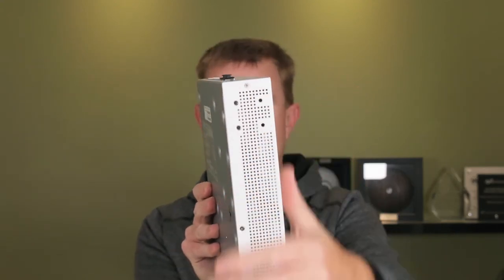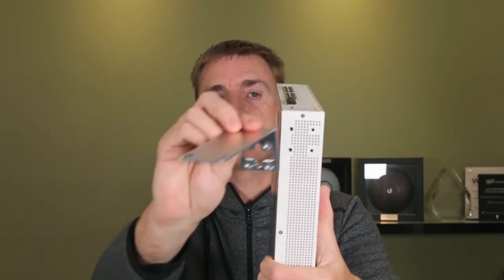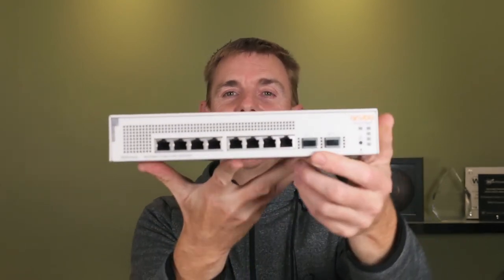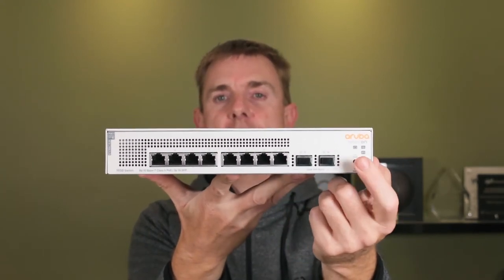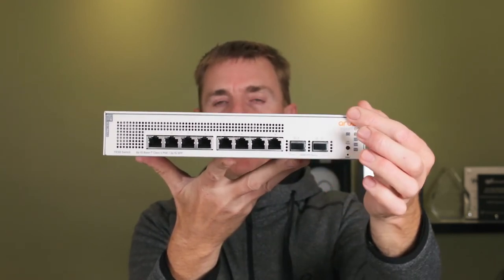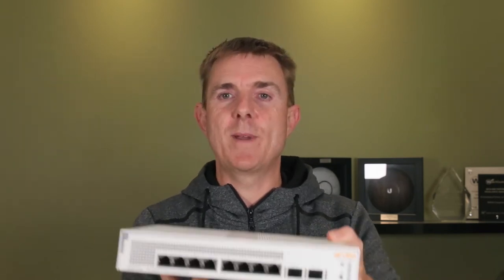On the sides here we've got our four screw holes to fit the rack plates. And then probably the bit you're more interested in is what's actually on the front. Here are eight ports of PoE, followed by two SFP ports — just SFP, not SFP+, so two one gig ports. We have an LED status button that allows us to cycle through the indicator lights, and there's a tiny reset switch at the bottom. There are also a number of indicator lights showing whether it's connected to the Aruba cloud, whether it's delivering PoE power, and a few other bits.